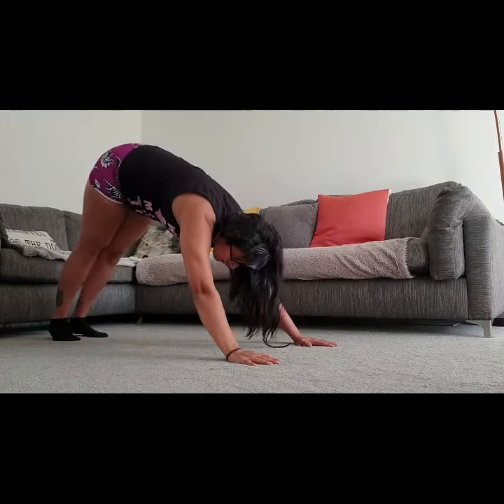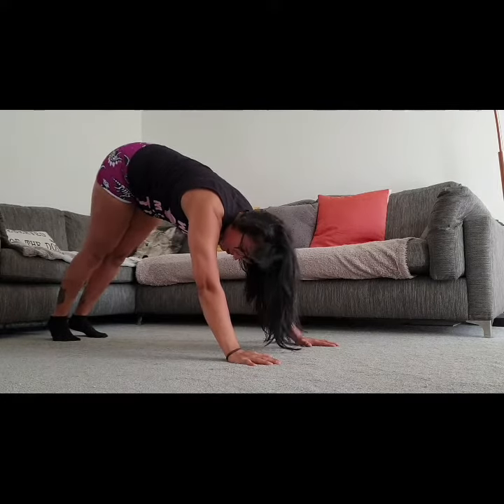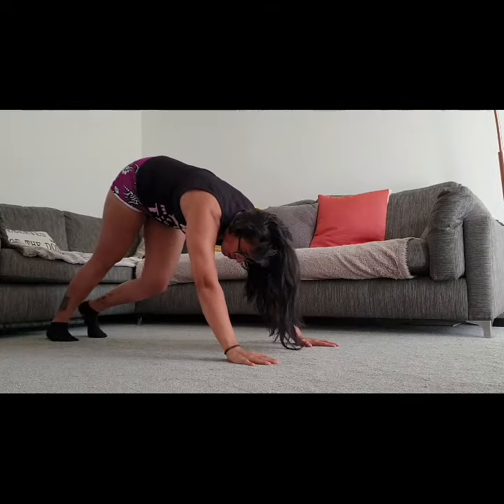Going from down dog, while I'm down in this position, I might as well push my heels down to the floor to really get that stretch in my calves.